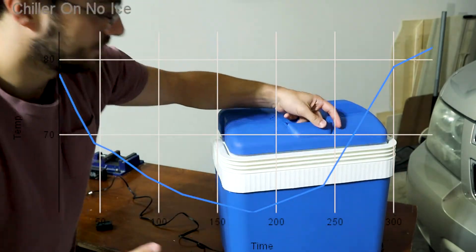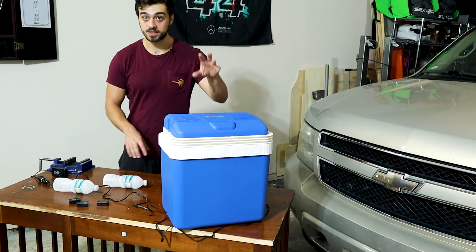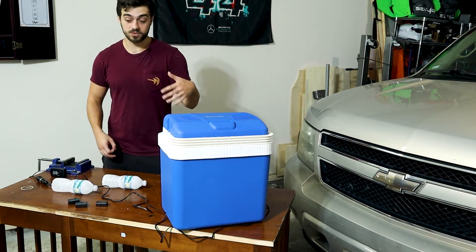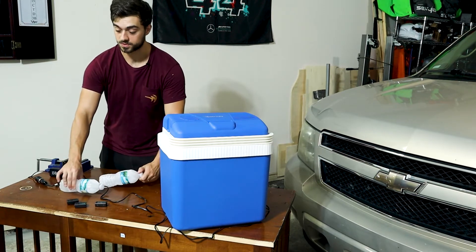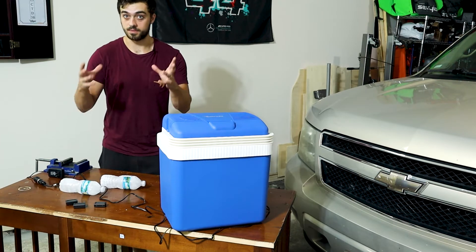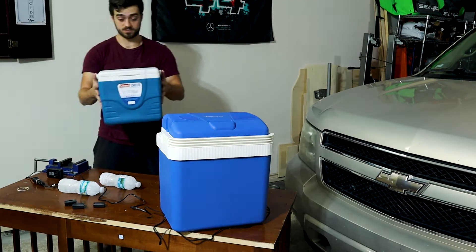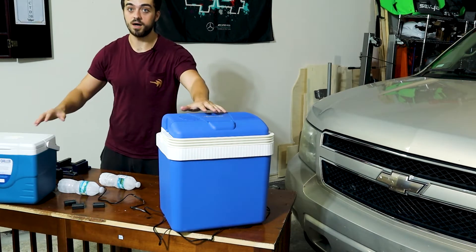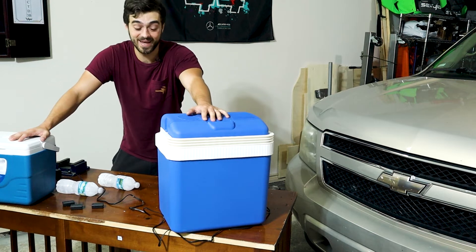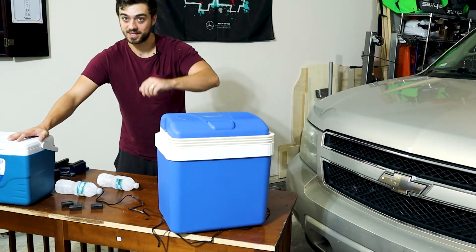I have two frozen water bottles that I'm now going to place in the chiller. See how quickly it can get down — it should reach 32 degrees. Then see how long it can keep that temperature until the ice starts melting. After this test, we will compare it to a $20 cooler with the chiller off and see how well it keeps its temperature. So far, I don't think it's going to be very efficient, but let's test it.